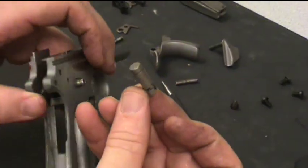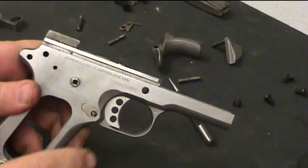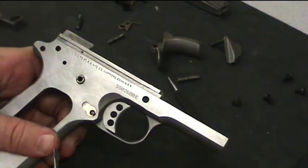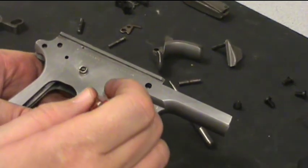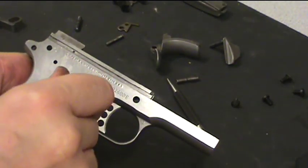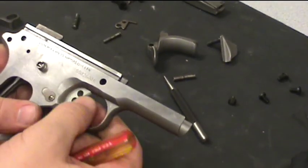Take your magazine release, slide it back into the hole until it's completely flush. Take your screwdriver, you're going to push up on this just a little bit while you turn it with the screwdriver. When it gets into position, it's going to go into the cutout that it fits into and then snap back out of your fingers — just like that. Now that's in place and your trigger's in place.